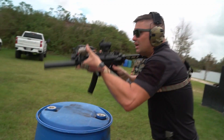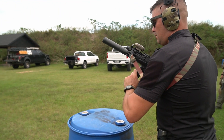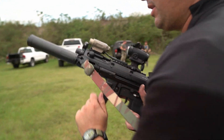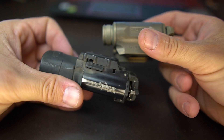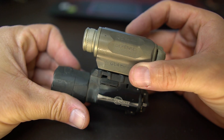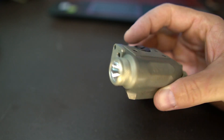The price point is usually anywhere between three and five hundred dollars, again depending on the model you get, so it's not a very expensive laser - low cost. Here's an X300 just for a size comparison. Yes, this one is broken, but you get the idea - size comparison with the X300.